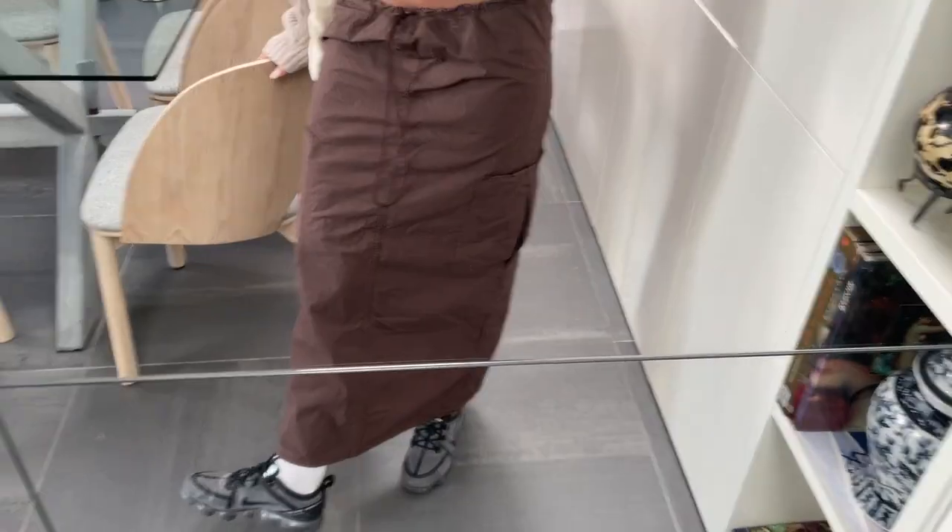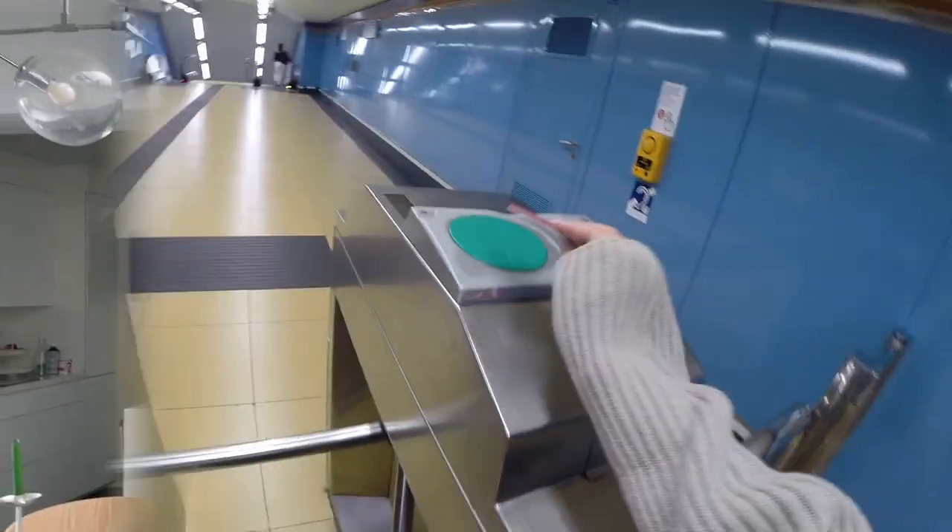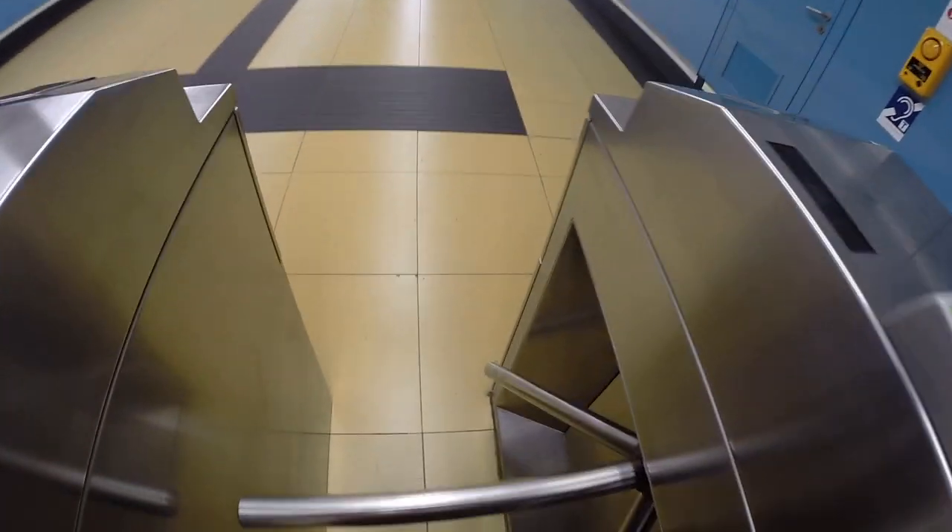Let me show you my outfit — this is the fit check. Let's go!